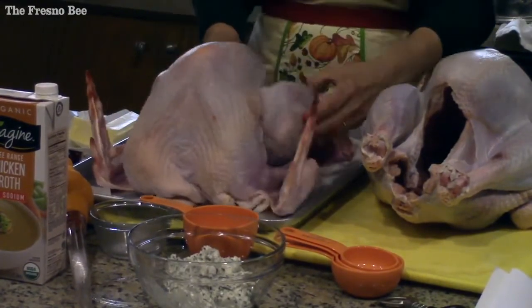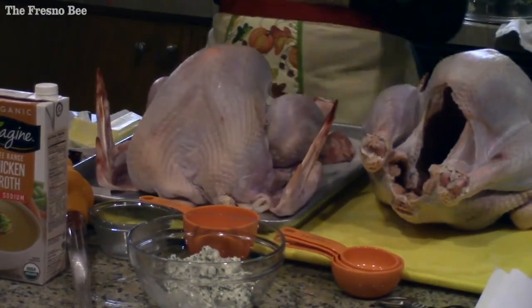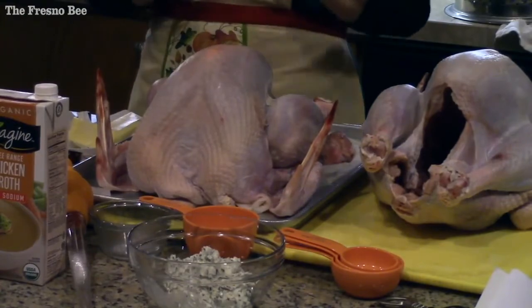Rinse it real well. I do such a basic thing — I make my dressing the night before, but I don't stuff it until that morning.